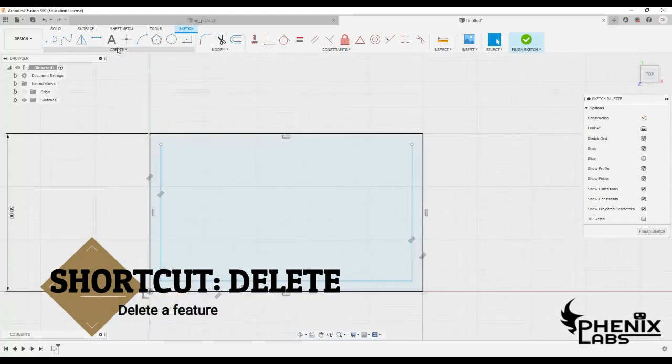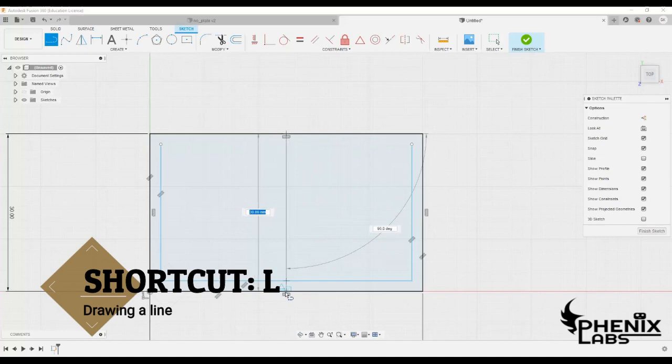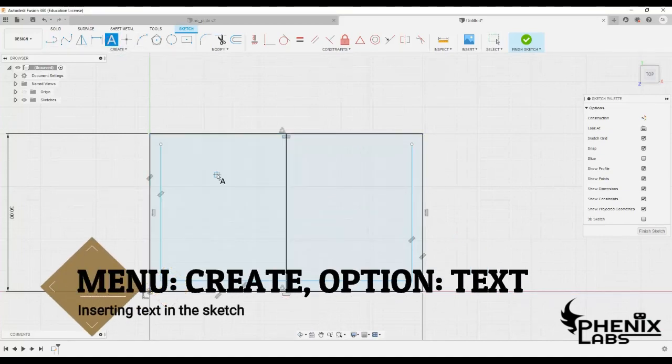Since we will be adding text there later on, draw a vertical line along the center of the rectangle as a reference line to align the text.